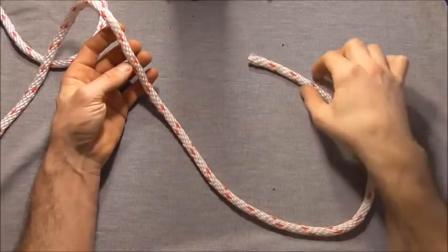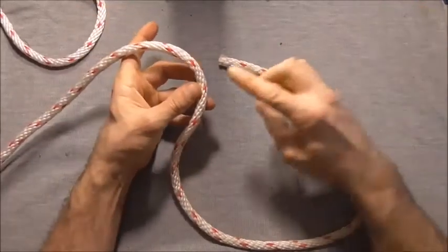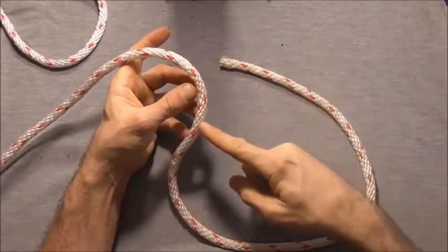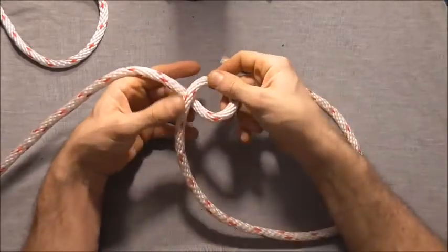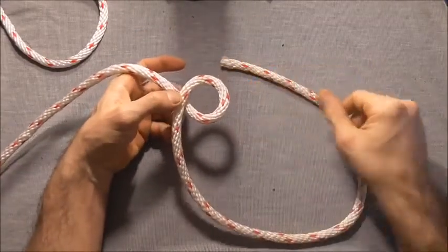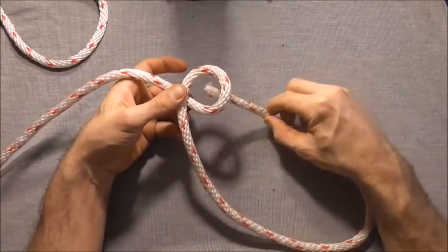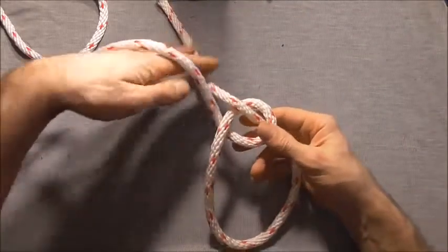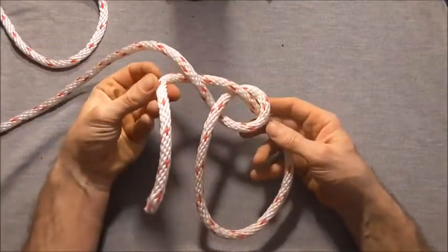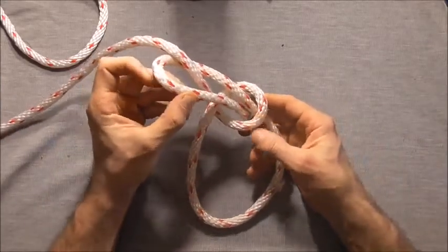To tie the enhanced bowline, first we want to start off by tying our regular bowline. Take a section of our standing part and form a loop by rotating our hand clockwise. Then take our working end up through that loop, around the standing part, and then back down through that loop.